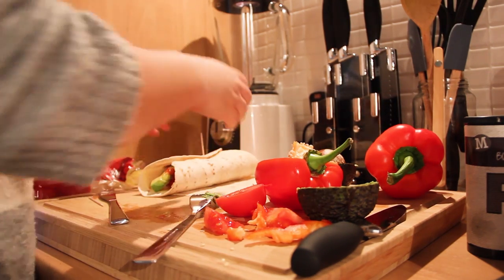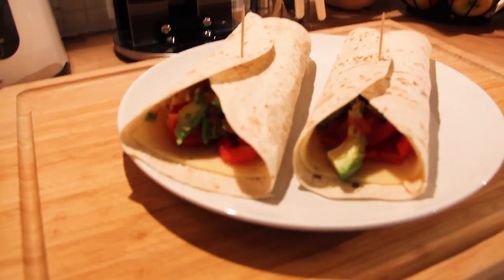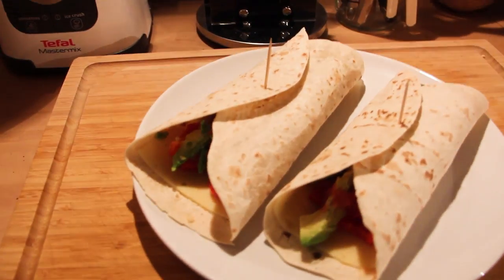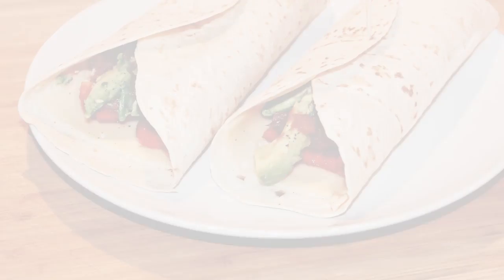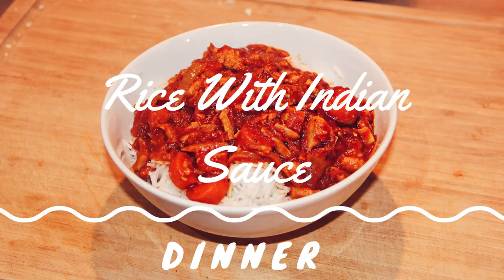And it's really going to hold your belly — like you're not going to be hungry after that. It's really going to hold you until dinner or until the afternoon break. But it's really good.